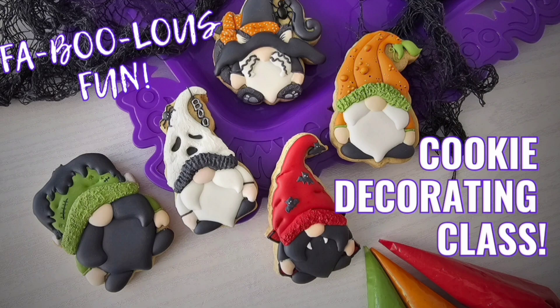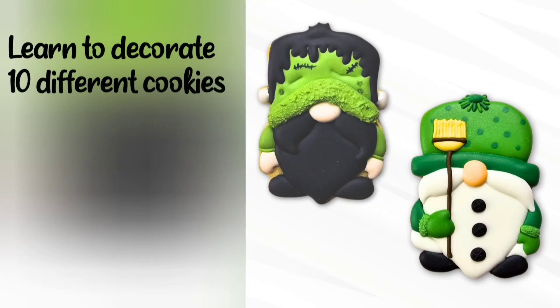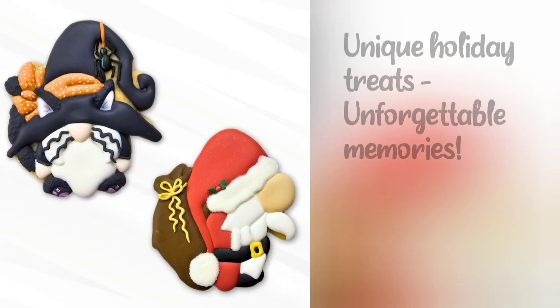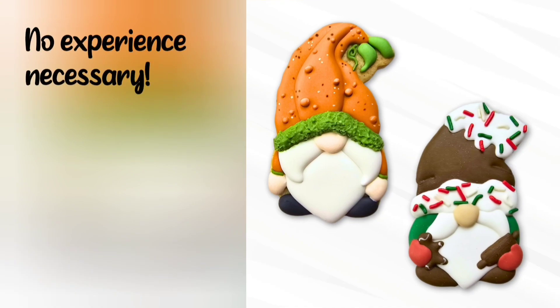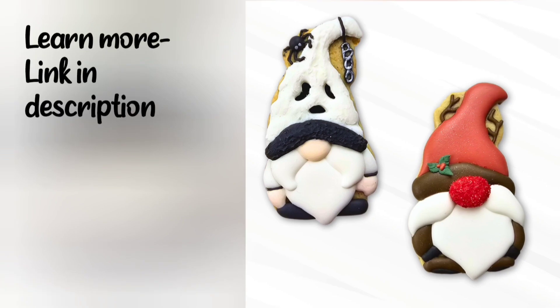Before we get started, I want to let you know I'm teaching an online Halloween Nomi's and Christmas Nomi's cookie decorating class. It's double the fun for the same cost. You get 10 different cookies — Halloween cookies and Christmas cookies — and there's no experience necessary. You'll learn everything you need to know following step-by-step video tutorials. So check out the link in the description.